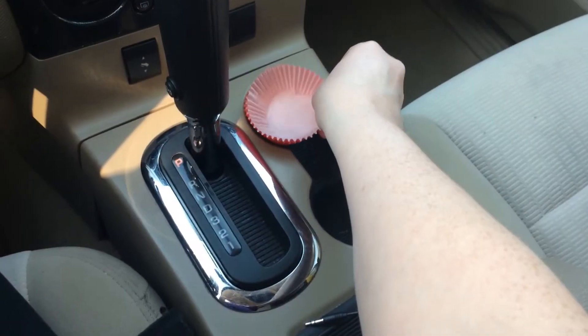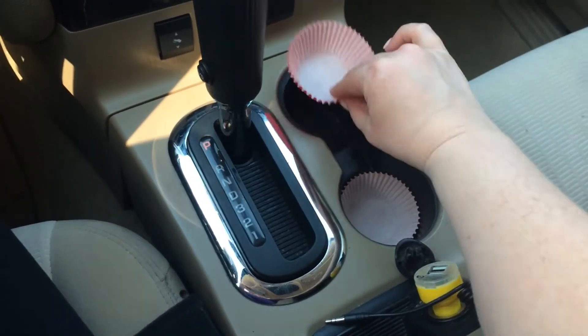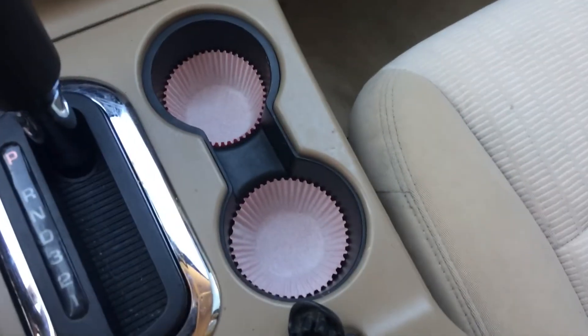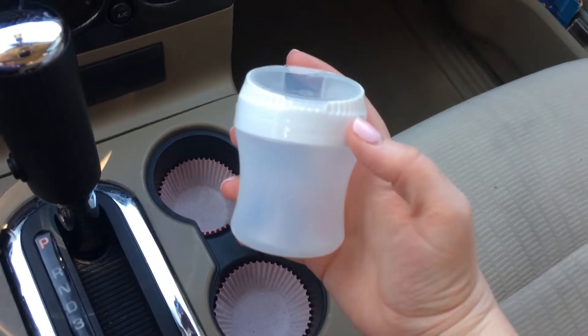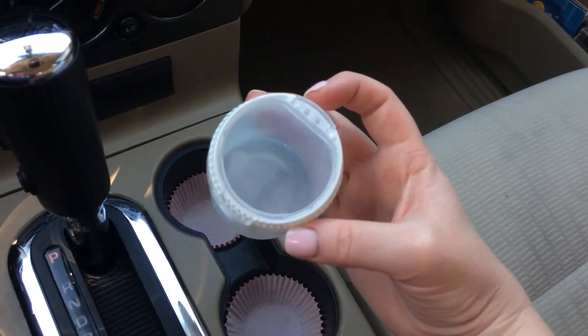I'm going to be putting some cupcake liners in my cup holders just to catch any crumbs or dirt at the bottom, because those can be kind of hard to clean. I'm also going to use this old gum container to put my loose change in.